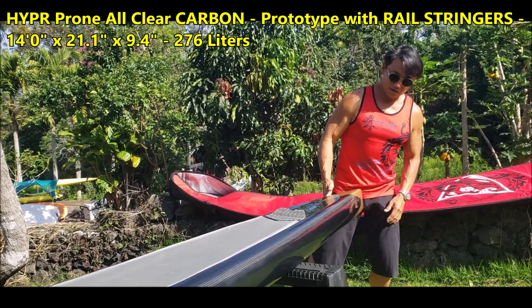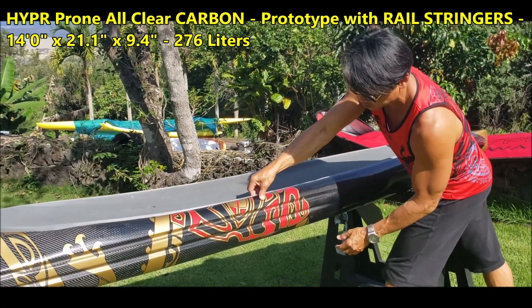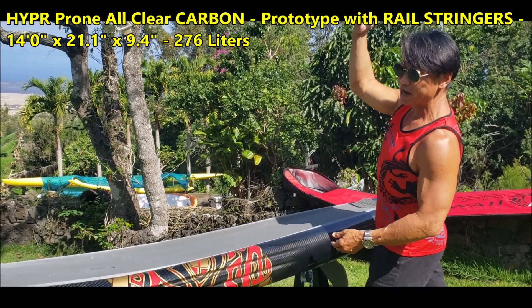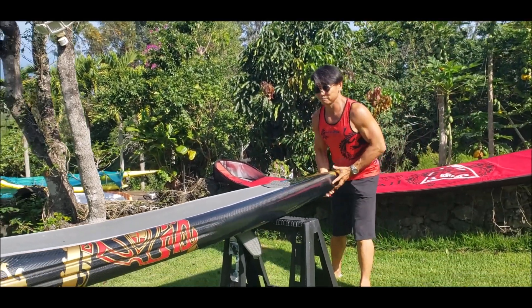Now you realize this is overkill. We already have a hard rail here to make the board very stiff so that if you ride a big wave, it will not break. This is my personal board, so I'm not selling it. Thank you.